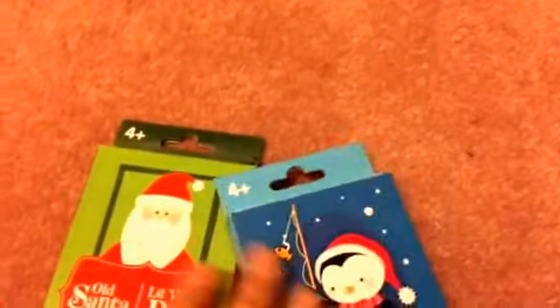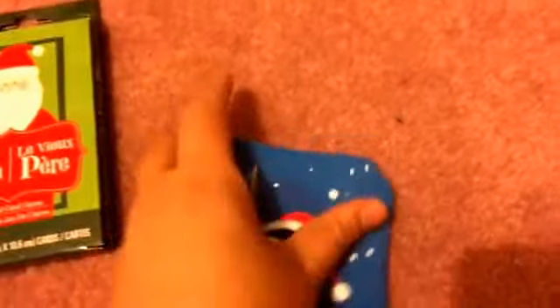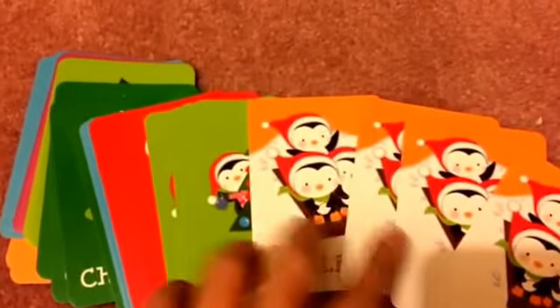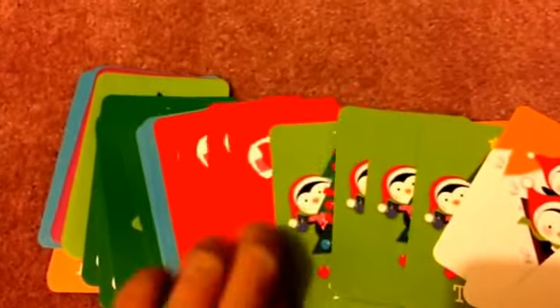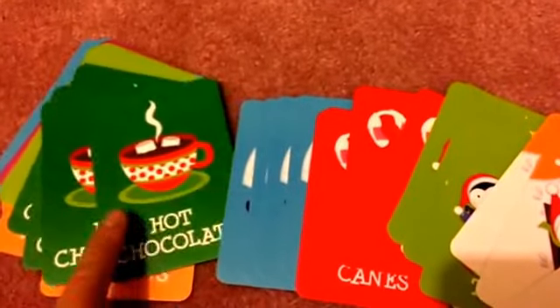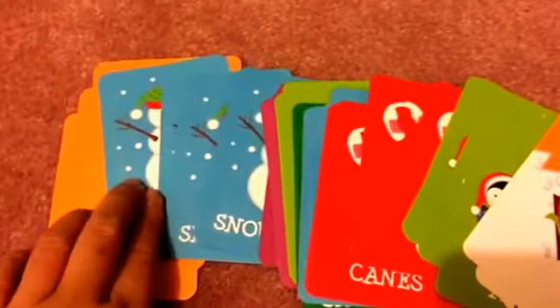I also got two of these card games, not to use as card games but because I really like the designs on the cards for crafting — card making, and for those of you who do pocket letters. This is the goldfish game but it looks all penguin, which is super cute. The other set is the Santa one. I was planning on cutting them out to use for cards or projects.